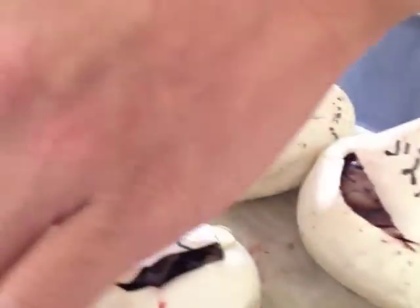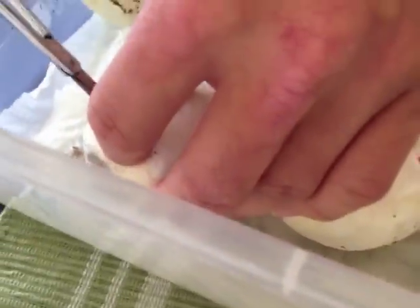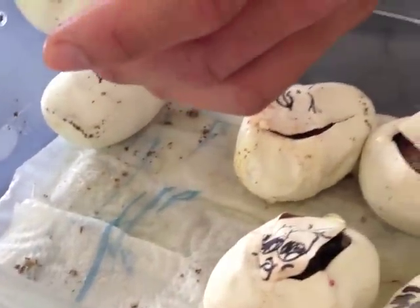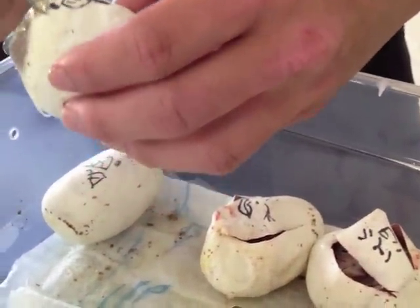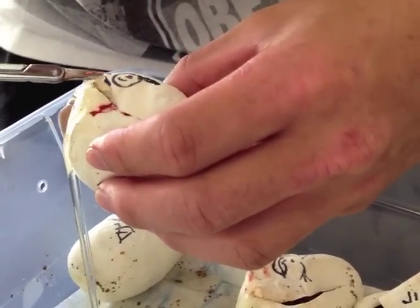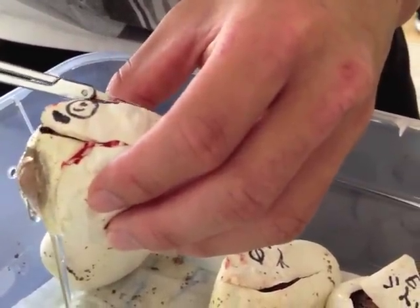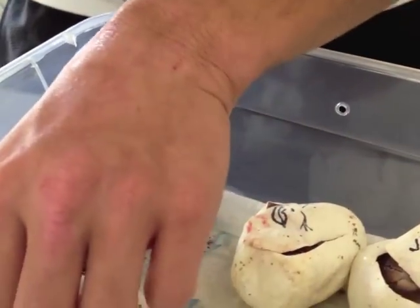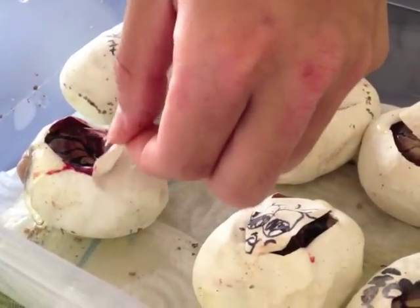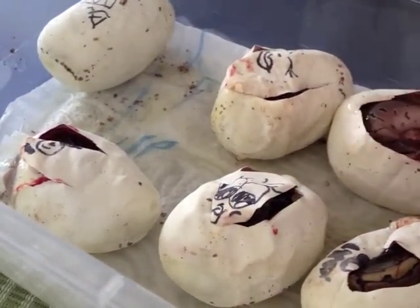Let's cut this egg. One little person. This one looks just like a normal. So I got three normals, three pinstripe.